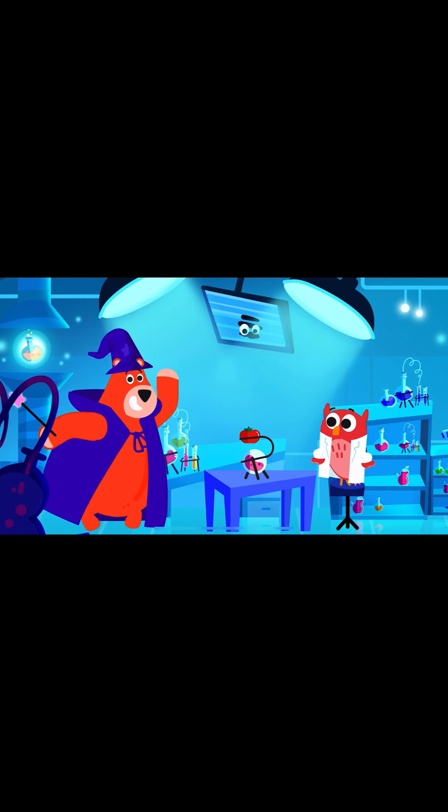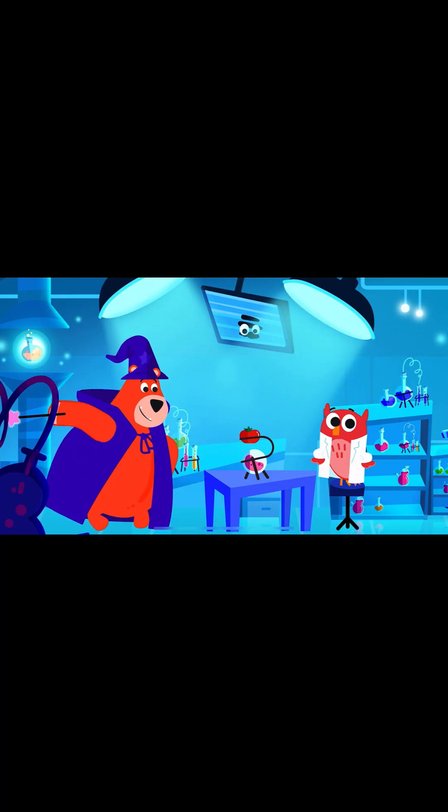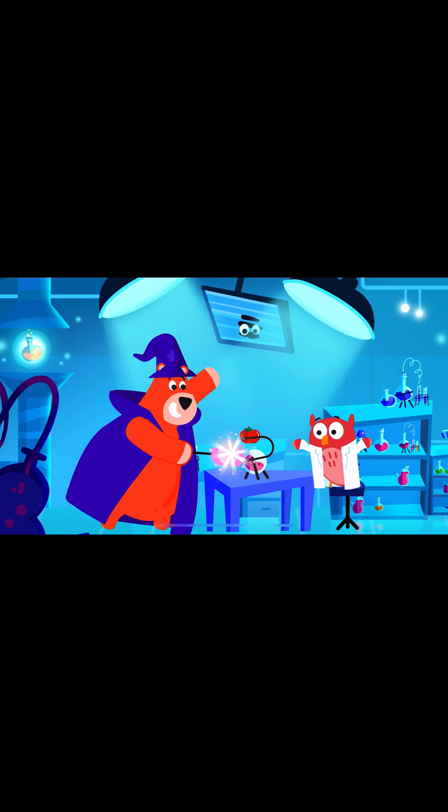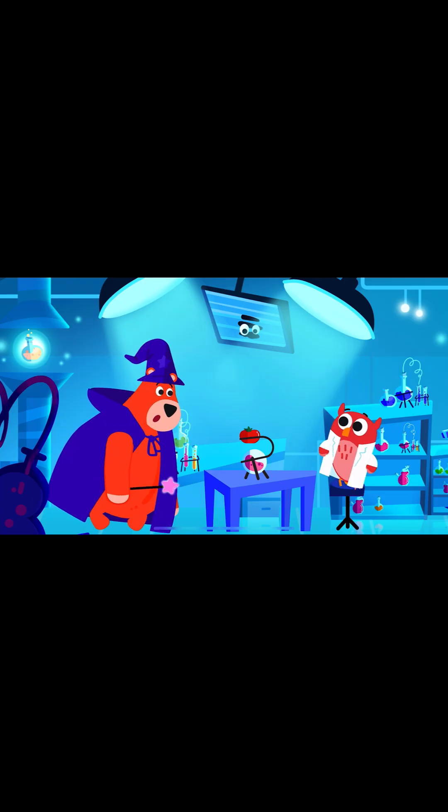Hi! Welcome to my magical science lab. Today, we are going to cast a spell on a tomato. But we don't do spells. We do experiments.